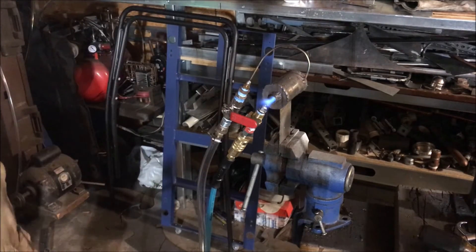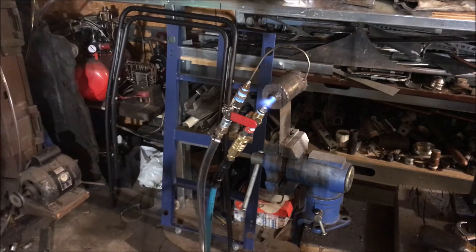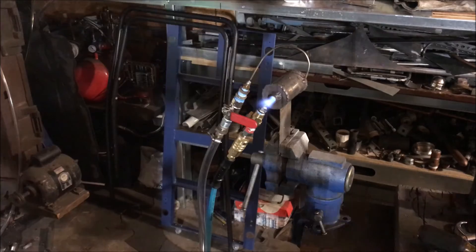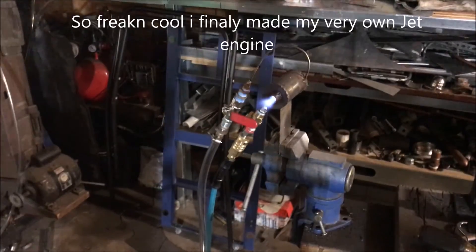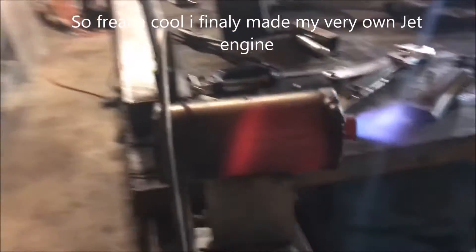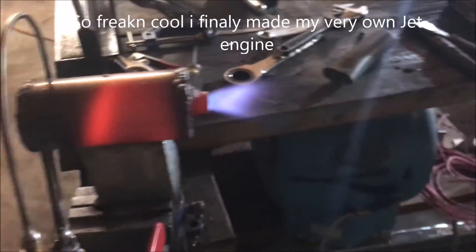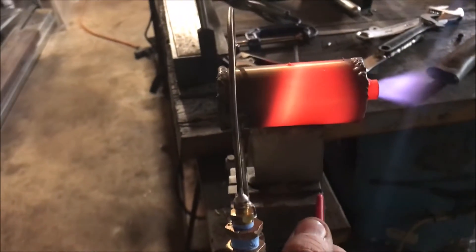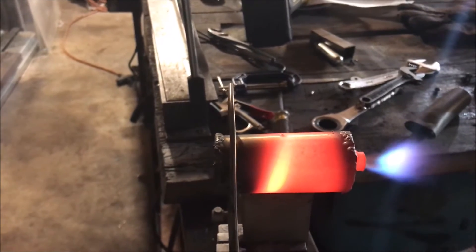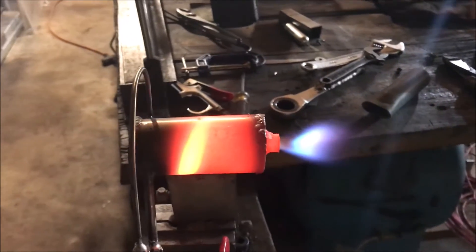Uh oh, there it goes! Look at that! It's lit, fellas. Oh wow! We got it all lit, boys! Check that out. I can probably put the fuel up now. Oh, that is so awesome!